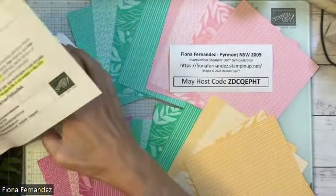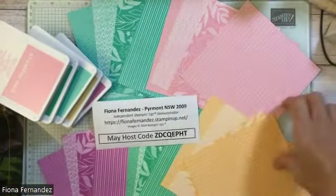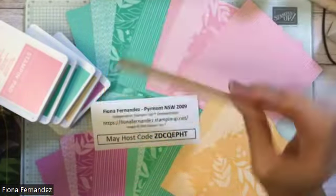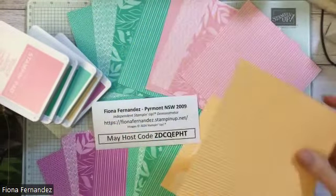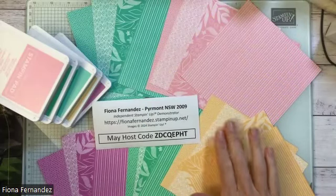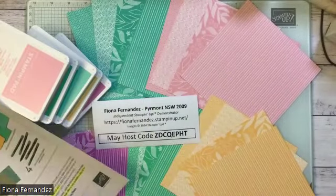And you've got Petunia Pop — so those are your colors and you get all of those ink pads in this offer. These are the papers — they're all double-sided. This is a Peach Pie one; they all come in the same patterns but you get all the colors, so you've got two sides to each piece. I've just laid them out on the table so you can see both sides.